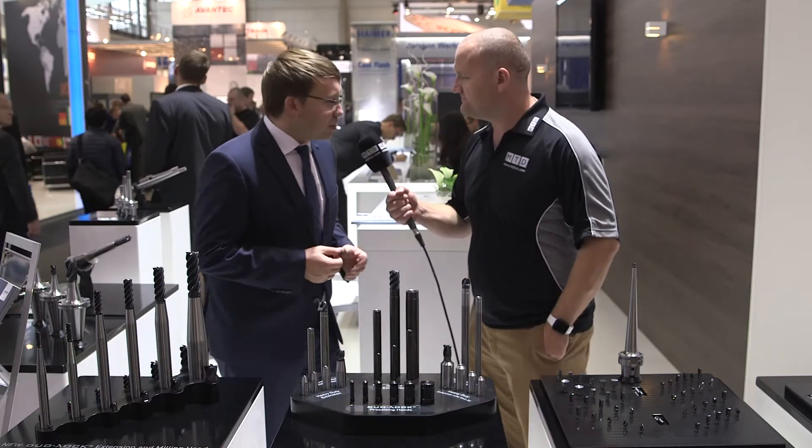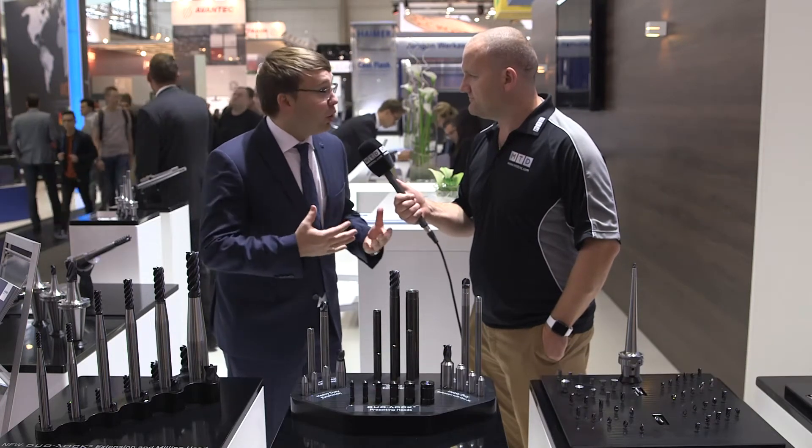I'm excited to announce this is a world premiere here at EMO 2017. What we're looking at is our enhanced Dual-Lock line. For the first time, Dual-Lock — it's a patented modular system — is available with heavy metal extensions or solid carbide extensions which have a steel part braced on it.